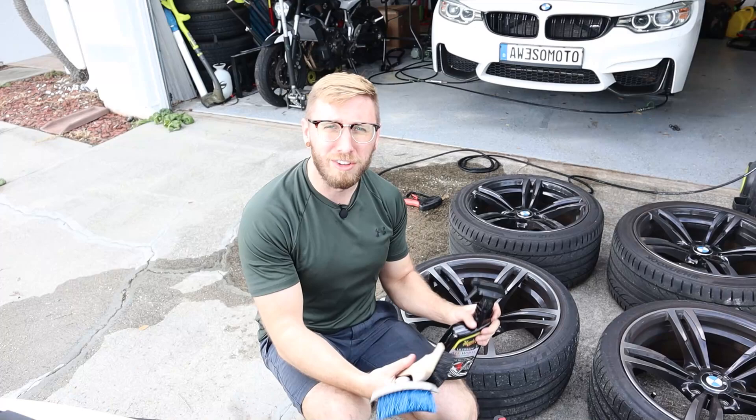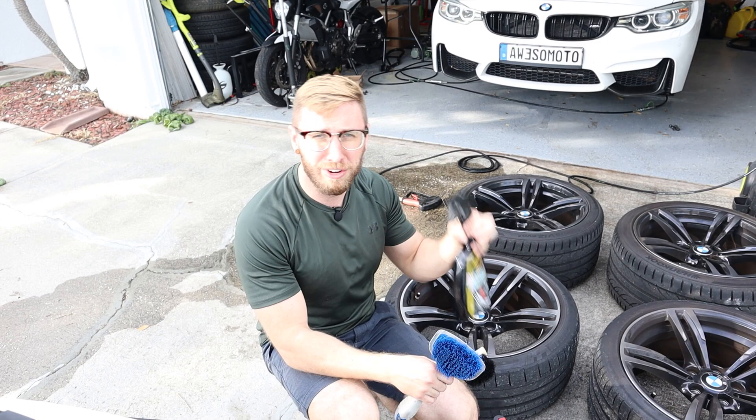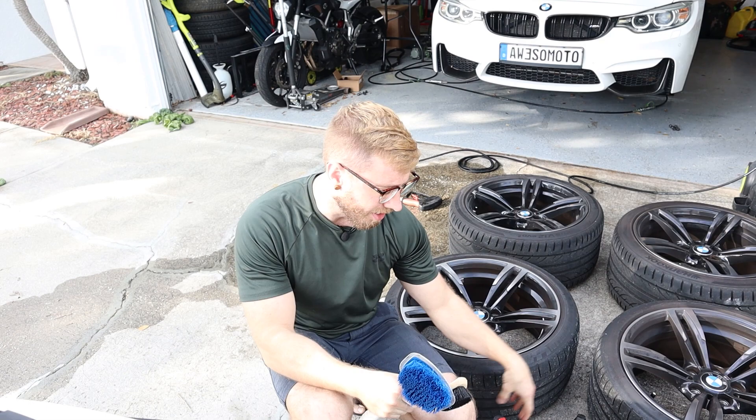For surface prep we want to get the wheels good and clean, so I'm going to use Meguiar's Ultimate All-Wheel Cleaner. This is a really good brake dust cleaner and gets a lot of the brake dust out of the way. We're going to rinse these off first, hit them with the Meguiar's, and use some brushes to agitate and get that brake dust off of there.